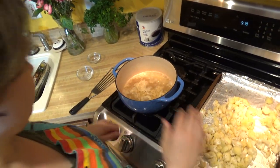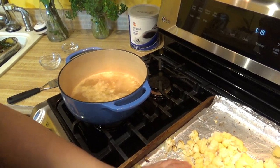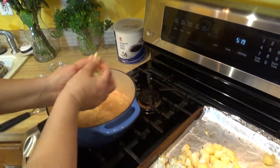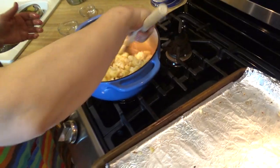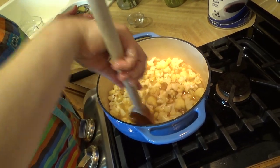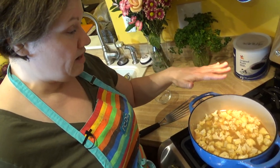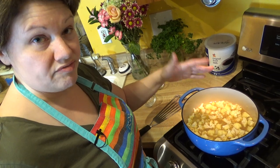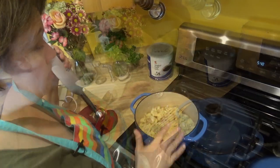I've got my broth boiling. I'm turning it down just slightly — I really just want a simmer. I'm going to go ahead and add the cauliflower carefully and mix it in, pushing it down because I want the broth to cover it. It's going to break down the cauliflower a little bit more. I have everything in here, so I'm going to let it sit at a medium-low heat for about 15-20 minutes with the lid covered.